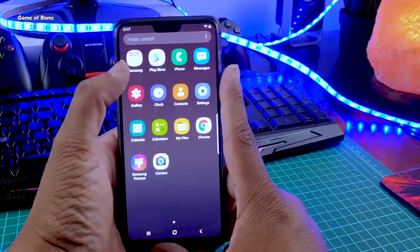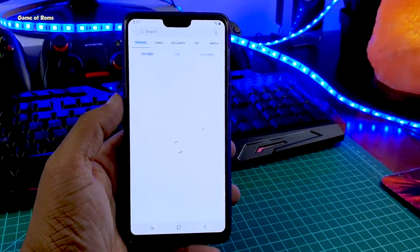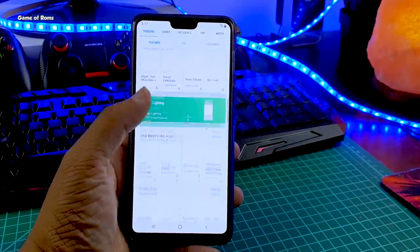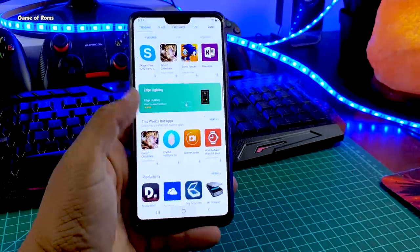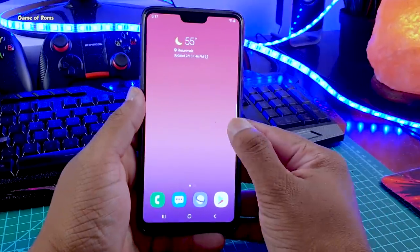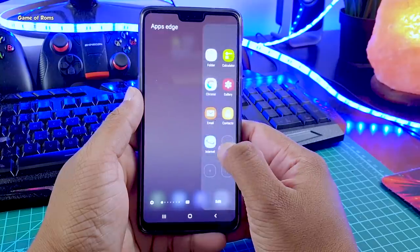Not only do you get this look and Samsung UI, but you can also take advantage of different Samsung apps like Samsung Health, Samsung Camera, and Samsung Notes. Basically with this ROM you can use Samsung OS without buying an expensive Samsung phone, which costs around $1,200 in Australia for the Samsung S9 Plus — and that's crazy pricing.